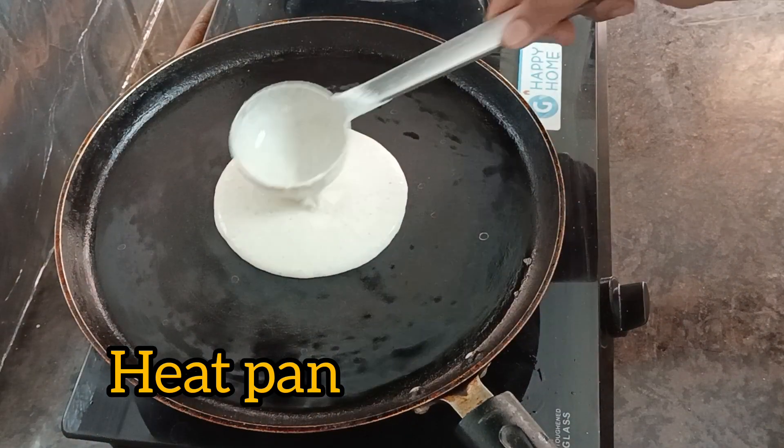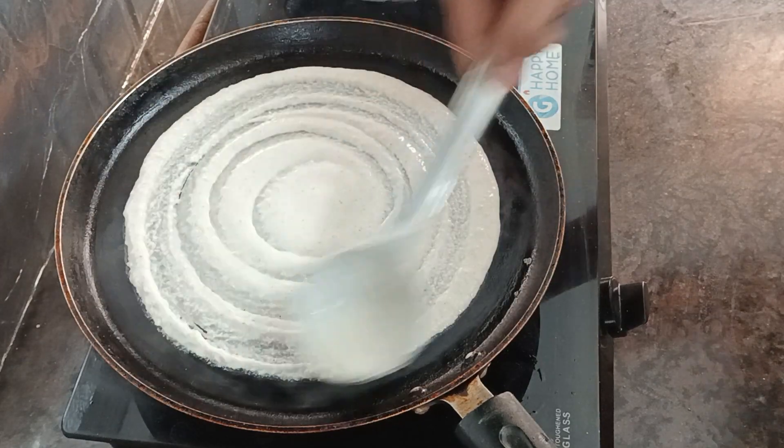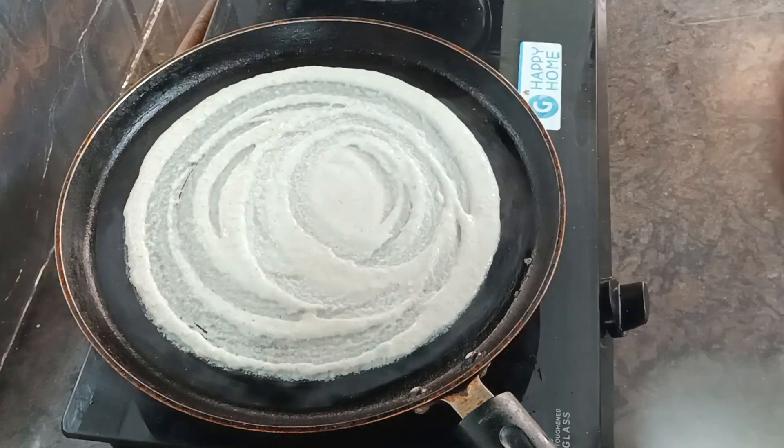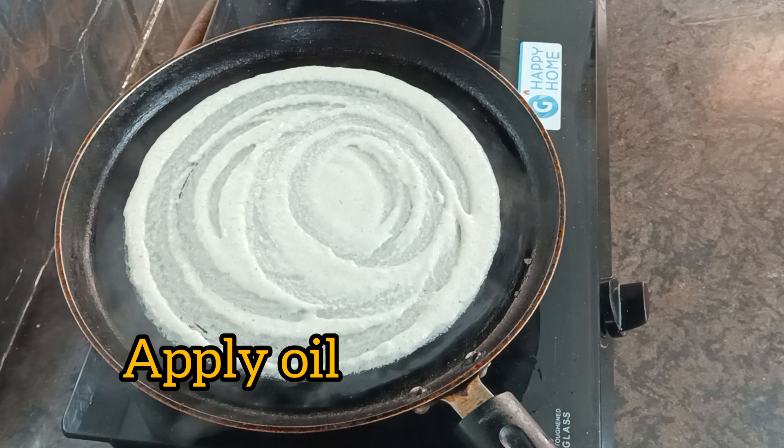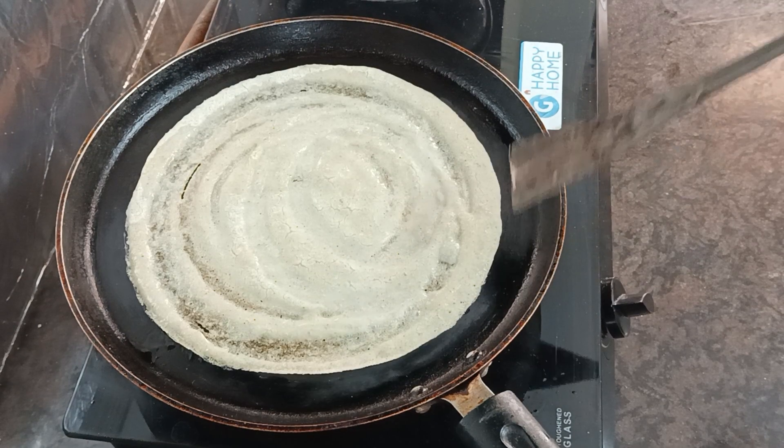We will add a little salt and water, covered, just to make it rich. We will add a little oil and cook it on a medium flame in a bowl.